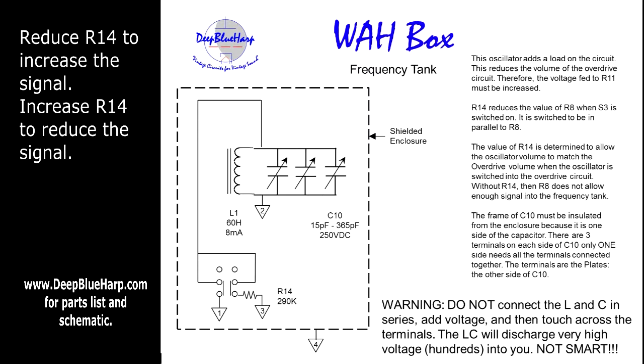This capacitor will put out a lot of voltage. To connect it, there are three lugs on either side of the capacitor — you only need one side, and all three of them have to be wired and soldered together; that's one side of the capacitor. The other side, you'll notice when you buy the unit, has a lug on the frame — that's the other side of the capacitor.